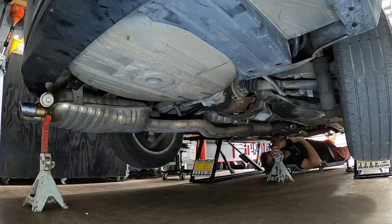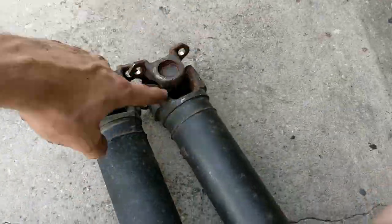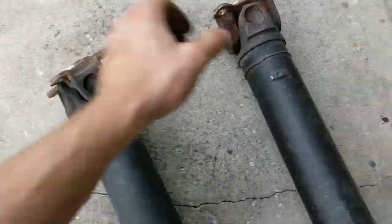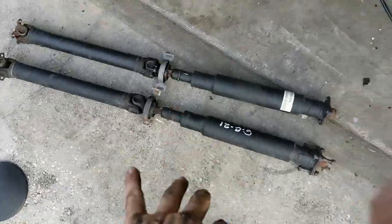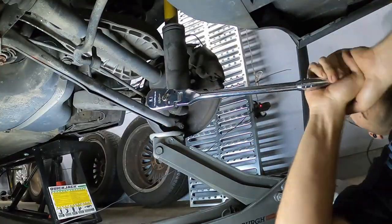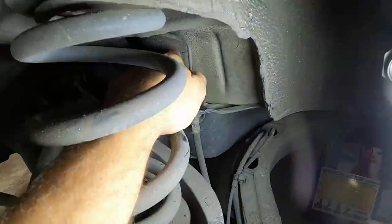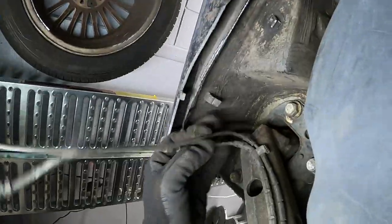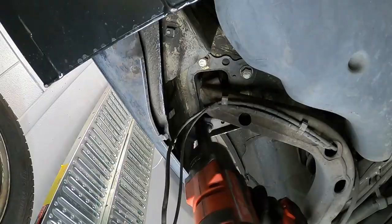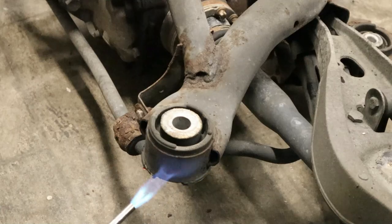Here we're taking off the exhaust again because we have to replace the driveshaft — we knew that the u-joint was bad, so we replaced it. Then we moved on to the rear subframe: we pulled it completely down to check the chassis for cracks, rust, or any damage. While we had it down, we were also going to change the subframe bushings, the differential bushings, and the rear trailing arm bushings, because all of those looked worn.